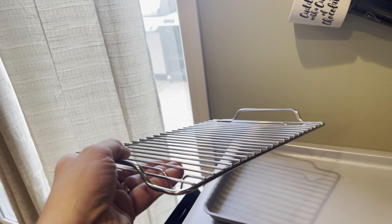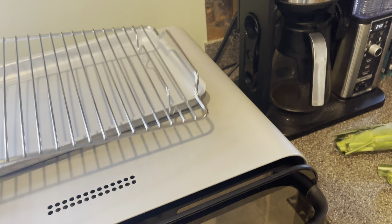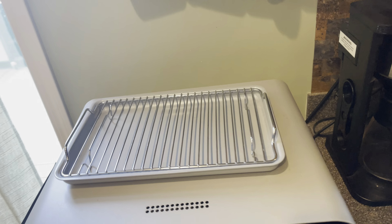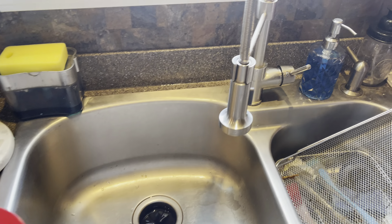Locate your tray that looks like this and your gray pan. Put them together as such, and then we need a little water.